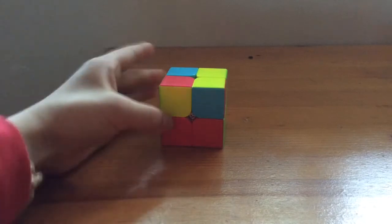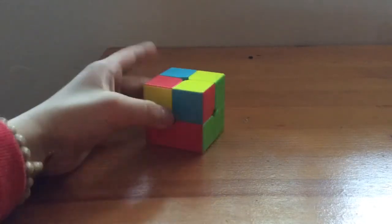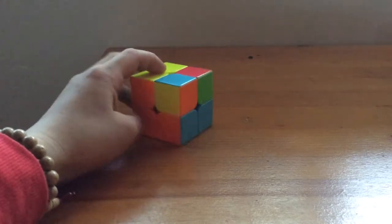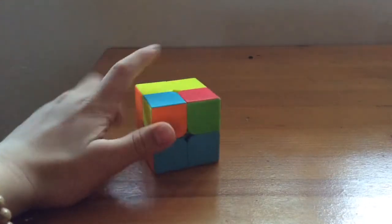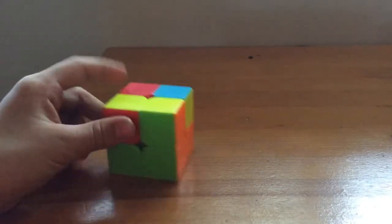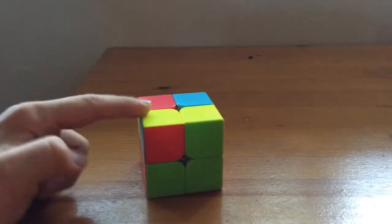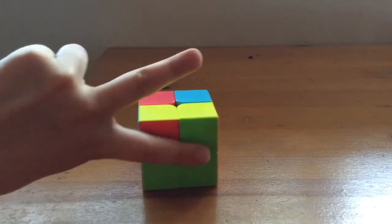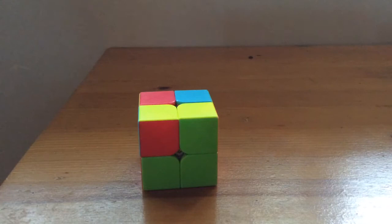Now the next step is to make the top face. We have blue, red, green, orange, and white — the only color we don't have is yellow, so yellow is going to be on top. I'm going to teach you two algorithms. If you don't know what algorithms means, go look it up.